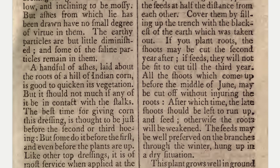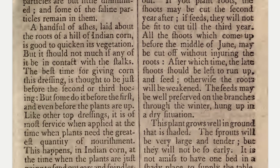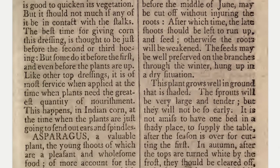All the shoots which come up before the middle of June may be cut off without injuring the roots, after which time the late shoots should be left to run up and seed. Otherwise the roots will be weakened. The seeds may be well preserved on the branches through the winter, hung up in a dry situation.